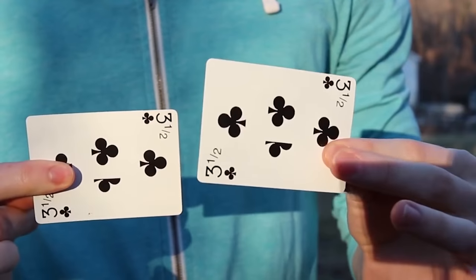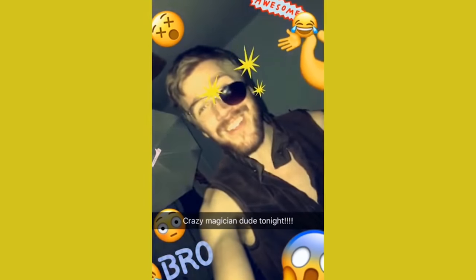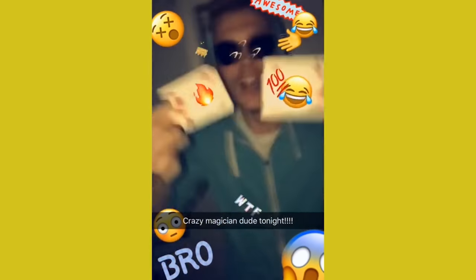Coming in at number three, we have the snap change — or as I like to refer to it, the Snapchat change. It's obviously a classic in magic that all magicians know, but I use it for something entirely different, and that's why I think you should learn it. We've all been in the position where you're performing magic and you see these people whip out their phone and start Snapchatting.